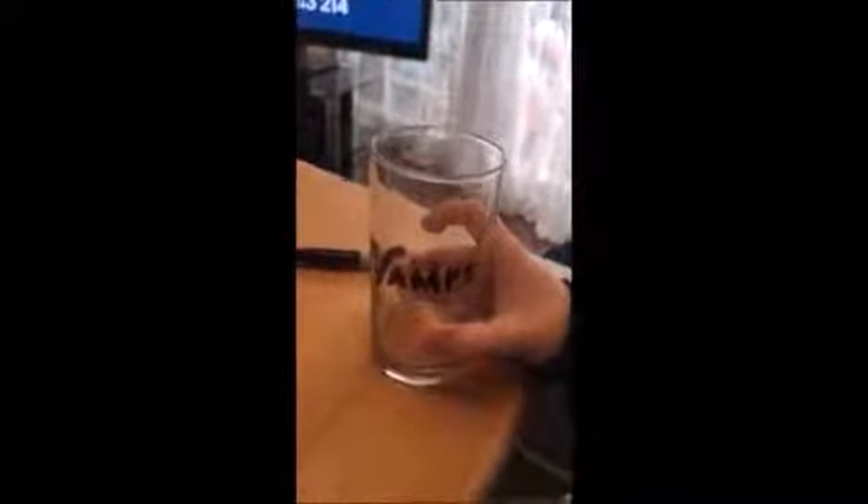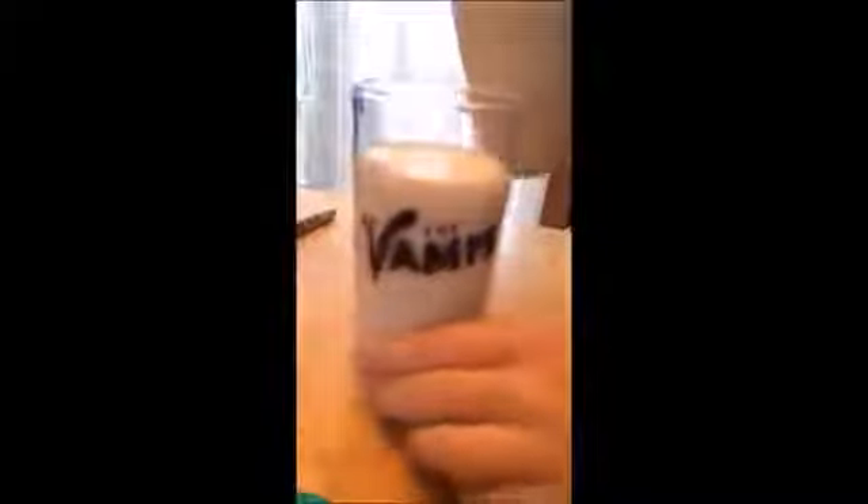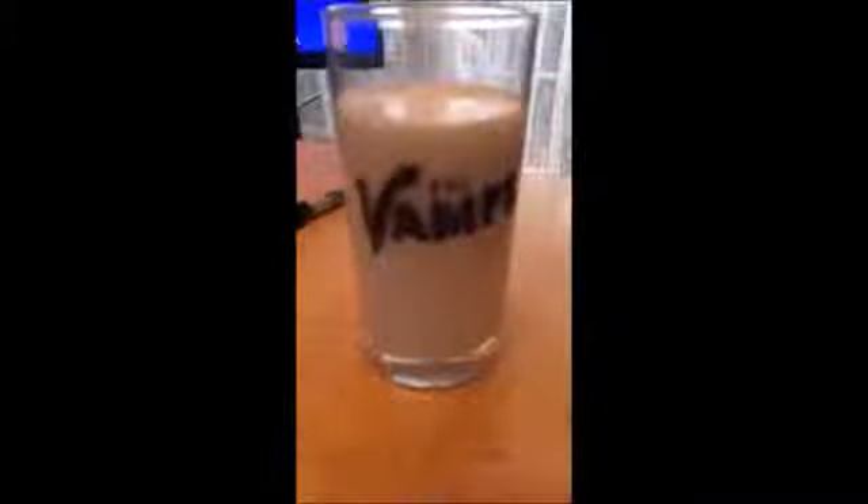So now you need to put some milk in it and see how it stands out. I'm going to pour the milk in now and see what happens. And then it looks really cool.